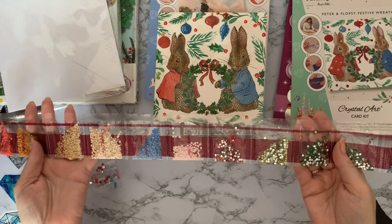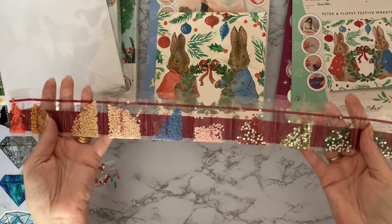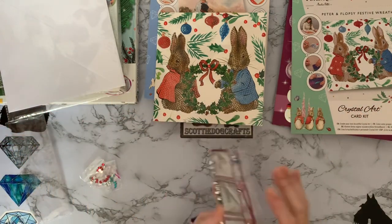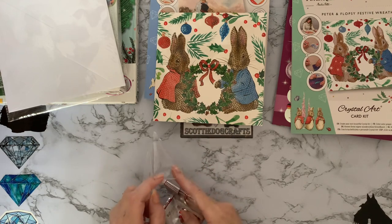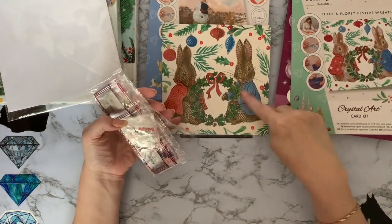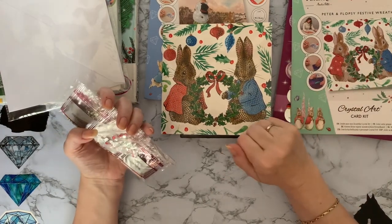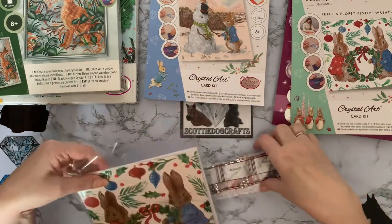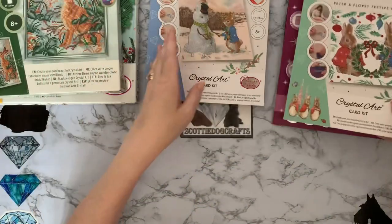We've got an electric blue little marquee there - real sparkle on that one - and then these will be the holly berries dotted around the picture, a little round red, and then a mixture of resin gems and crystal gems. We've got six resin gems and five crystal gems and two specials, so there's quite a bit of diamond painting to do on this one. They take roughly half an hour to an hour depending on your speed, and it's not a race - you don't have to do it all at once. Just remember to enjoy your little hobbies.